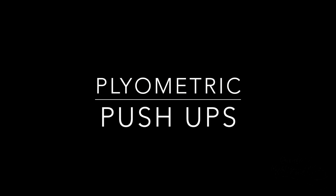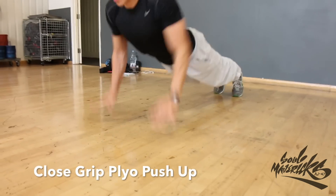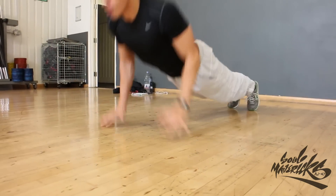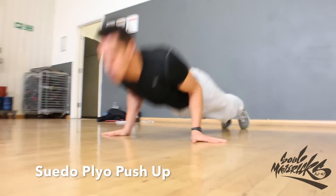Plyometric push-ups. In one explosive movement, push up and away from the floor as quickly as possible, bringing your hands off the floor. Naturally, if these are too hard for you, you can always do them on your knees.